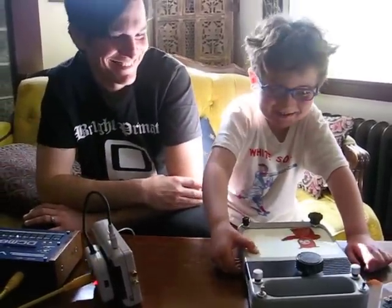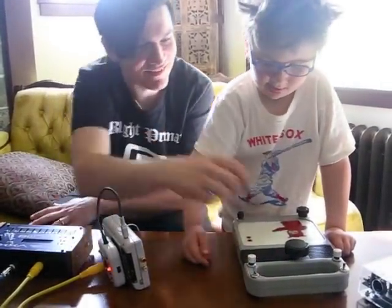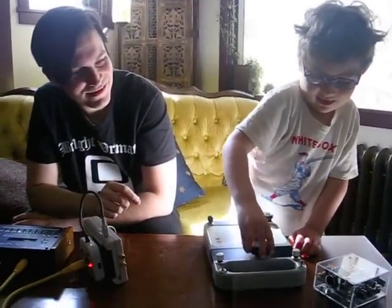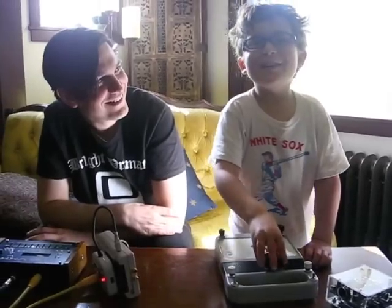It's doing some weird stuff. Now press that switch. Is this funny? Yeah.